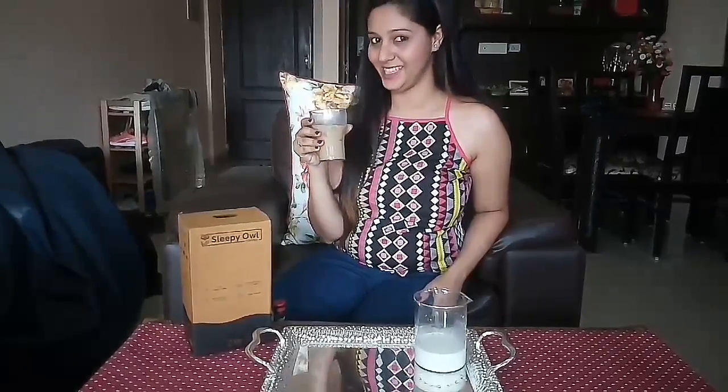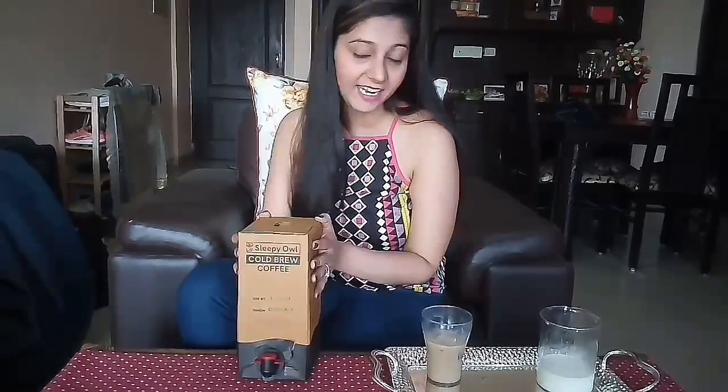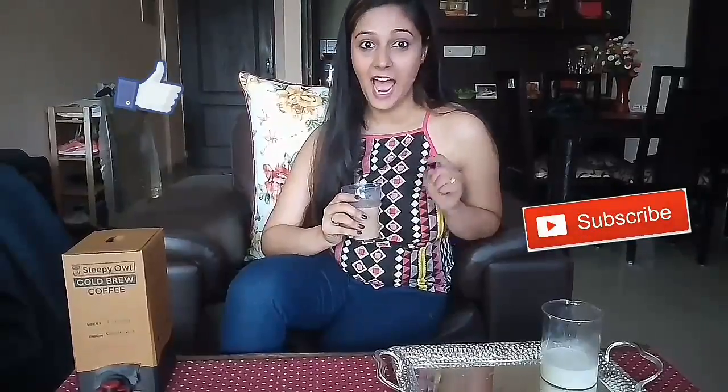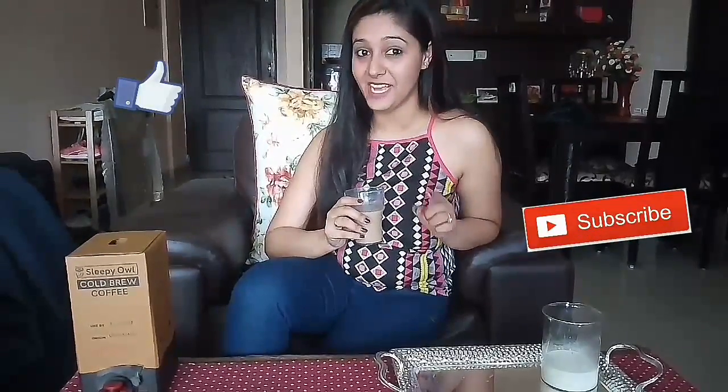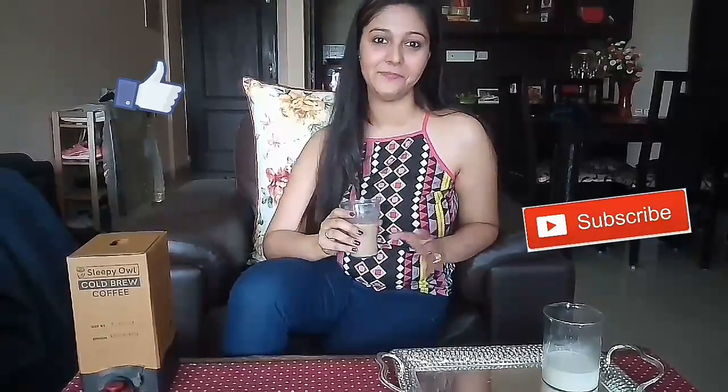I think I'm going to enjoy this. I hope you guys enjoyed watching my video. If you like it, you can also try this coffee. It is really nice for somebody who is a coffee lover and loves tasting different types of coffee and making them at home. Don't forget to give this video a thumbs up and please don't forget to press that red subscribe button. Bye!